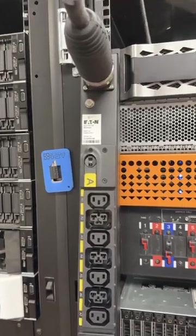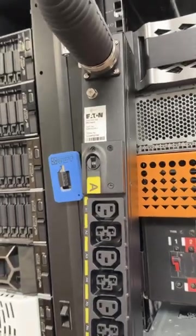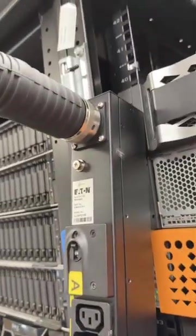Hey guys, today in the Sorgeview Lab we have the new Universal Input G3 PDU from Eaton. It's a single design that is offered for multiple environments and all you gotta do is switch out the cable depending on the ultimate need.